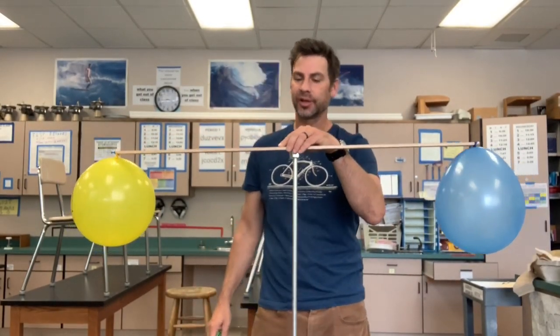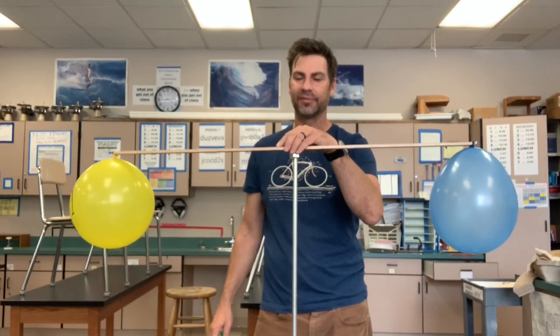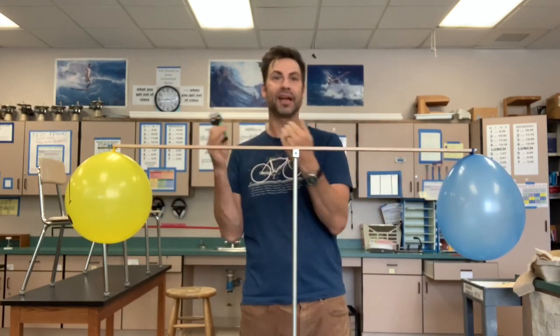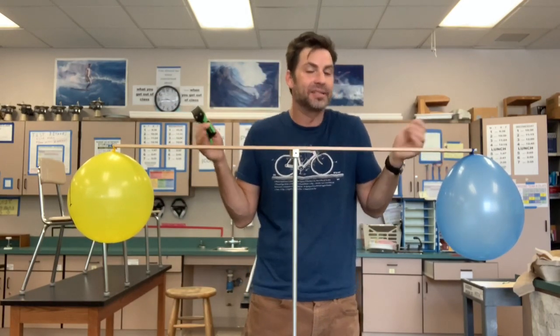What we're going to do is look at one line of evidence. These two balloons will balance perfectly if the mass is equal, because mass is a property of matter. So if something has mass, it is matter. We can find out if air is matter because the balloons have air in them, and we're going to see if the air has mass.